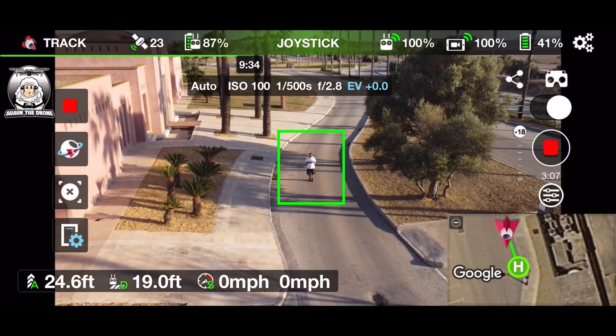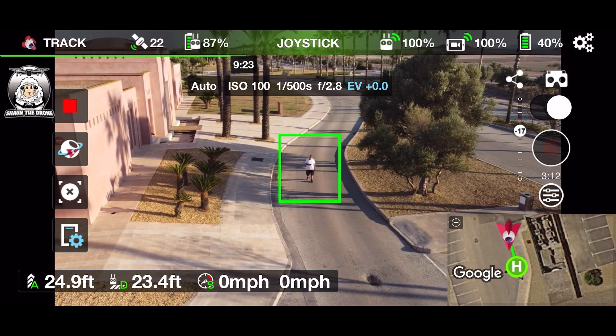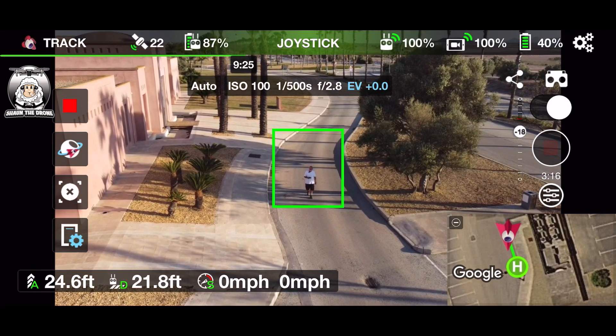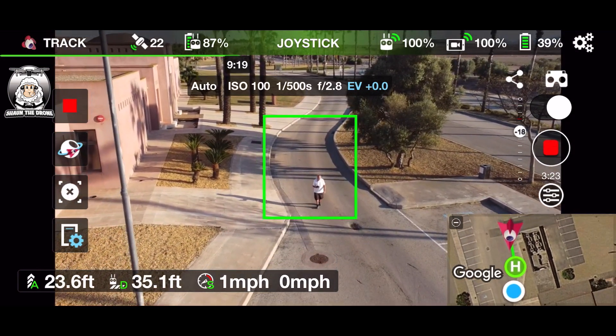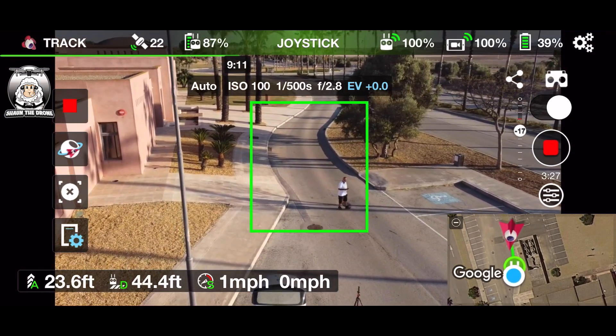I've got it on. If you want to stop it, you just press that red square. I'm going to walk towards the drone, so hopefully the drone's going backwards — I think it is. The square is getting bigger, so I'm just going to move over here a bit.